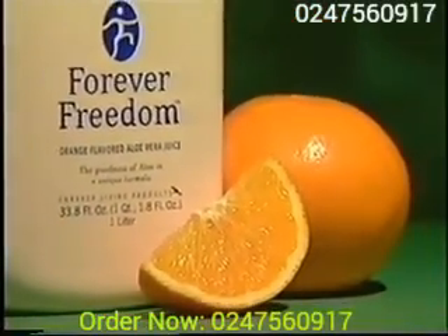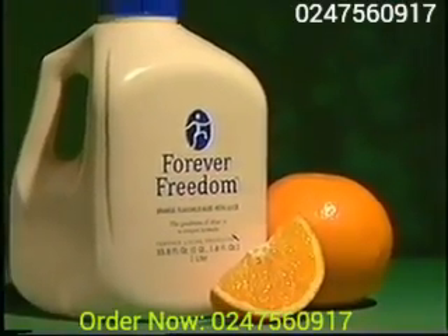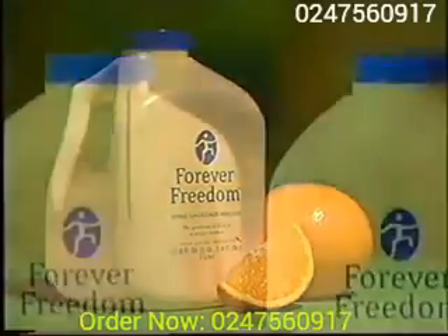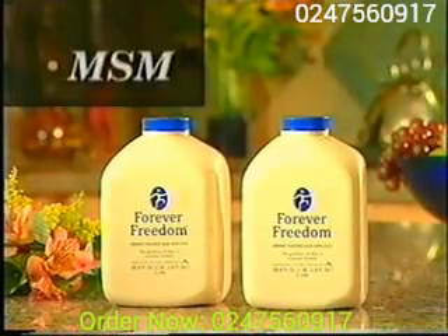Freedom with vitamin C, an antioxidant that defends against free radical damage in our bodies and is essential for maintaining healthy connective tissue, including cartilage. That's a lot of nutrients for healthy joints, but that's not all — we've also added